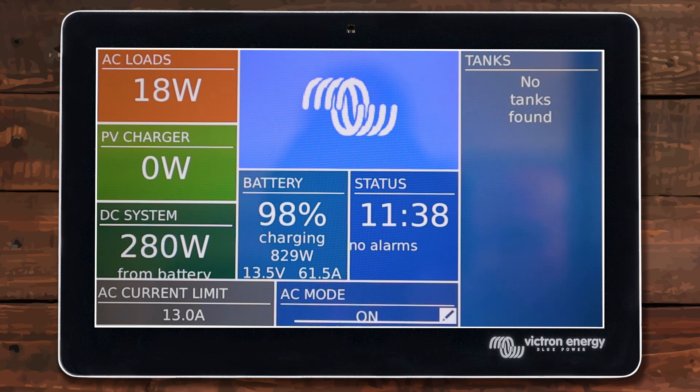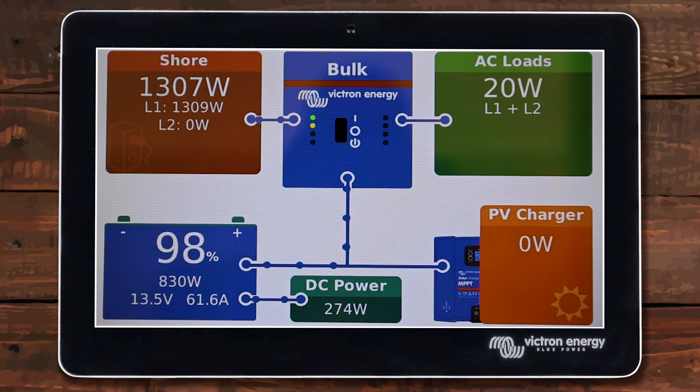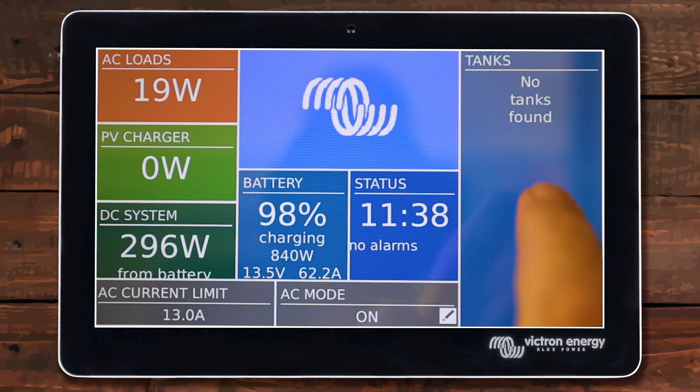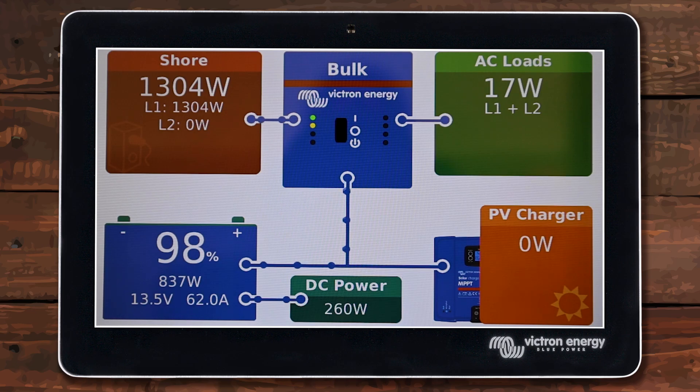After verifying that your AC loads have been reduced, it's up to you whether you want to leave your inverter set to on or turn it to off. I'm going to change mine to on before I disconnect shore power because I've reduced my loads and want to keep this load running even without shore power coming in. If you didn't need any 120 volt power you can leave it on charger only — it will just disconnect 120 when you unplug. The main thing is that you're reducing your AC loads before disconnecting incoming power, so you're not overloading the inverter or popping a fuse.